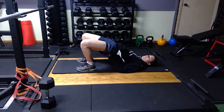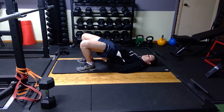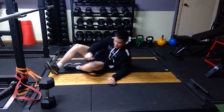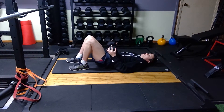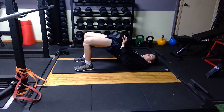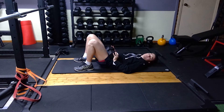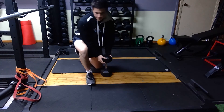Squeeze your glutes and use your hands to provide some proprioceptive feedback, then come back down and reset — tilt the hips, knees out, squeeze glutes, come back down. If that's too easy, grab a dumbbell to overload it a bit. Place it on the hips with your hands on top, then same thing: heels in, knees out, drive up, squeeze glutes, come back down, tilt hips, and reset.